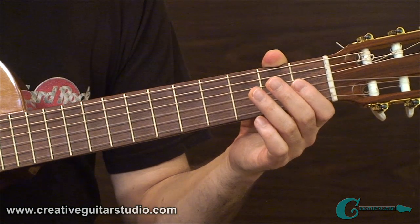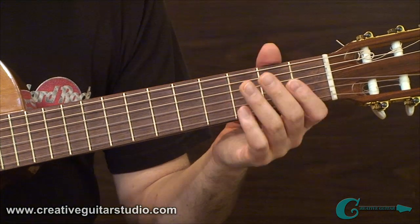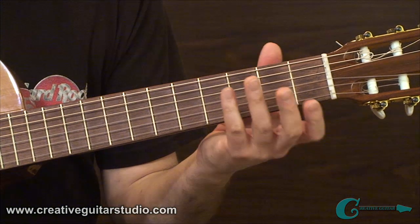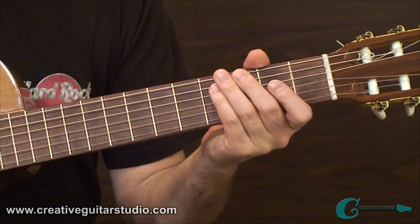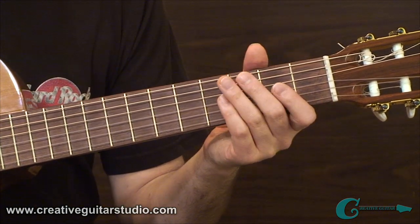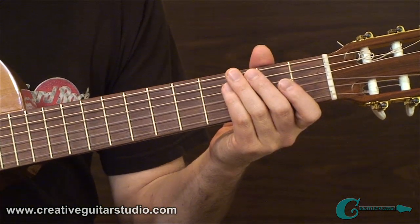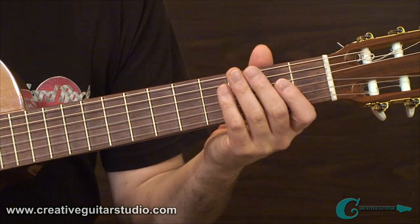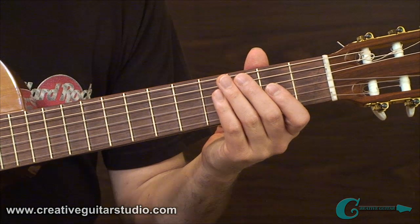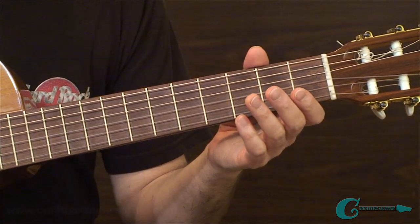I probably make this look very easy, but I guarantee you when you start trying to do this on your own, it's going to take a little to get the accuracy and the real clear tone. It's going to take a little bit of work to get it, so just be patient with yourself. Classical guitar is about getting the best tone and the most clarity and the most perfect fretting that you possibly can, so you have really clear note choices that sound razor sharp. Let's take a short break and come back in a moment with example number two, where I've got some nice two-note chord ideas happening within a melody.